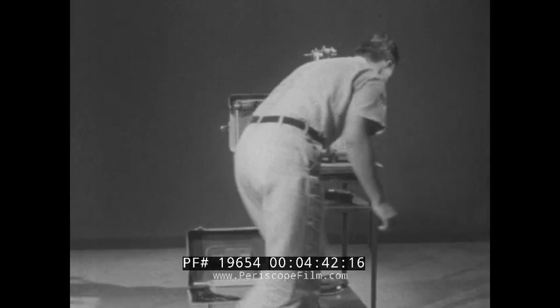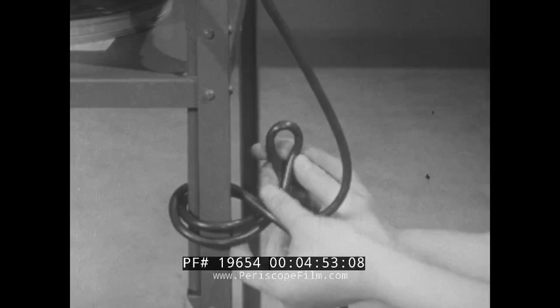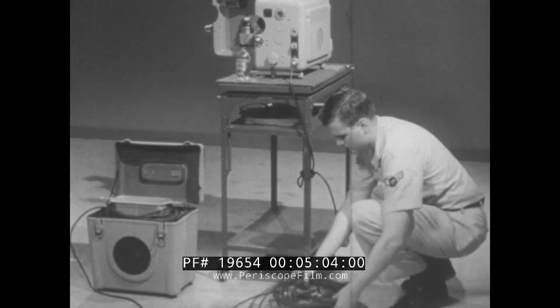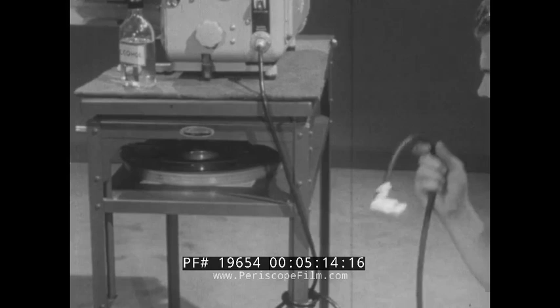Plug the loudspeaker cable into the receptacle located on the bottom right side of the projector. Make sure the speaker selector switch is in remote. Always secure cables and wires to prevent the possibility of someone tripping on them, causing personal injury and damaging the equipment. It is a good idea to keep handy an AC power extension to reach the outlet. When necessary to use one, loop the two ends together before connecting them. This keeps the strain off the connection.